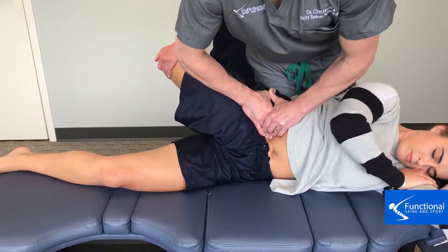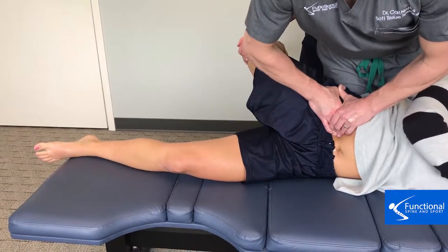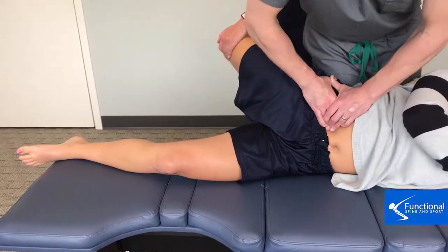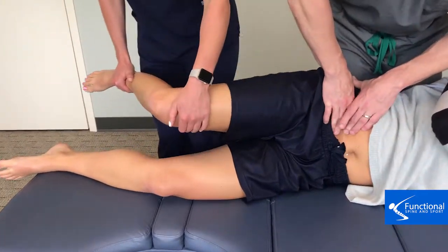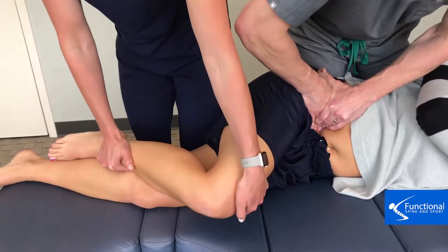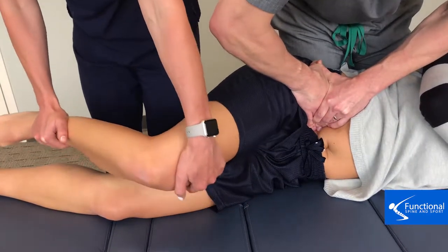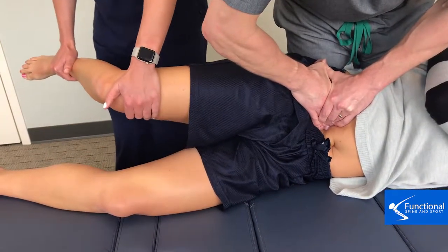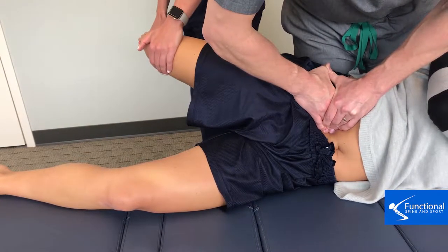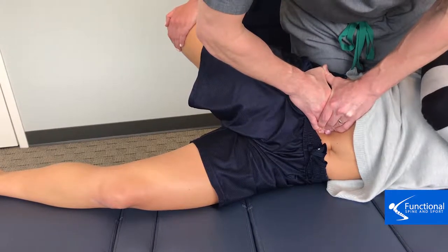As she moves the leg, I can feel deep firm tension develop under the contact, so I know the adhesion is breaking down. There's plenty in there to treat, which is a good sign because that means the measurement and the hip pain are going to get better. This cannot be treated with the patient lying on their back, and also cannot be treated with a kettlebell, a softball, or any of the other nonsense you see online nowadays.